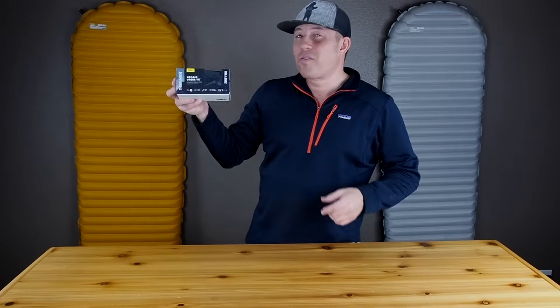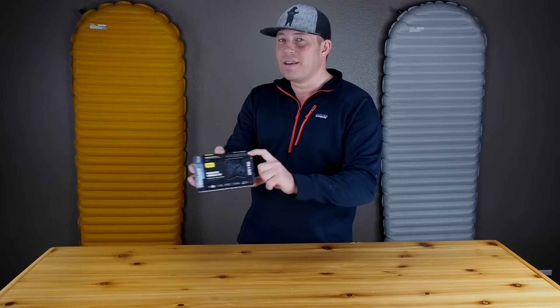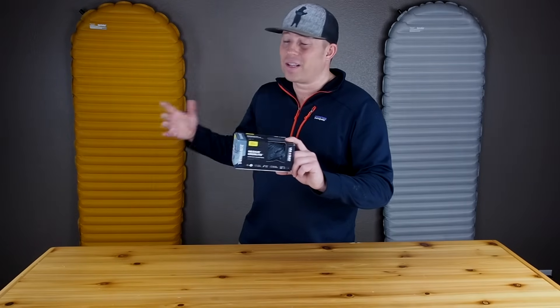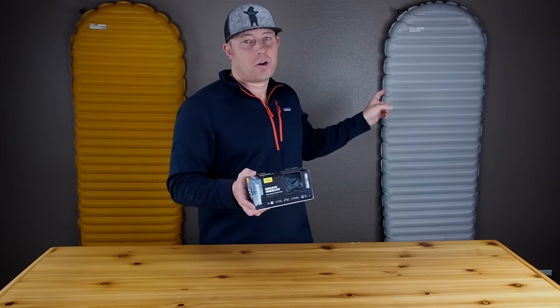I want to go through my first impressions on this thing, we'll go through specs. And lastly, we are going to take an opportunity to compare the Uberlite to its big brother, the NeoAir X-Lite — my favorite pad that's been in my pack for the last three years — and its bigger brother, the NeoAir X-Therm.